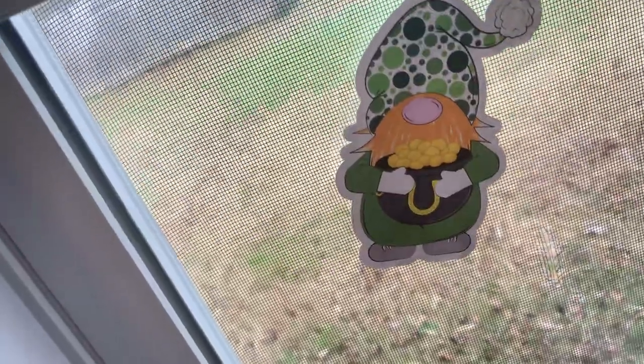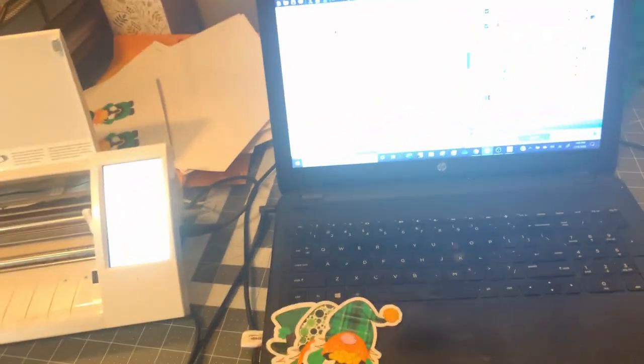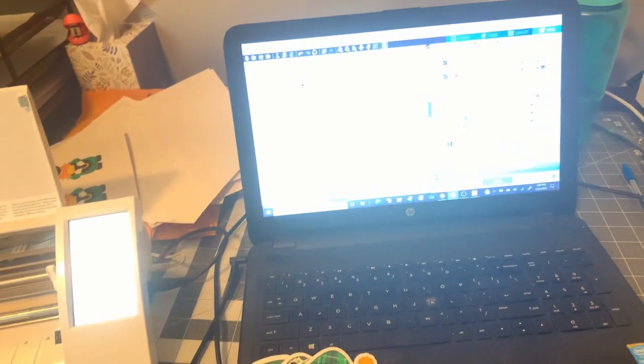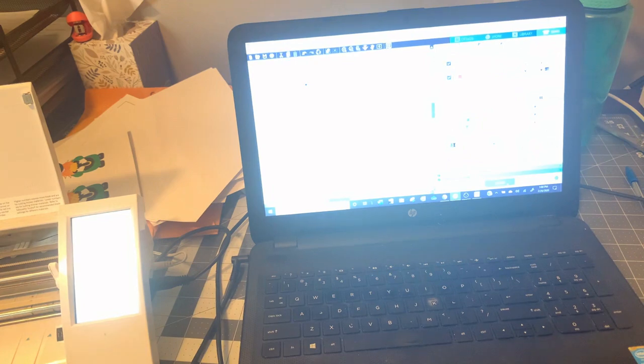We're going to go ahead and print the clear one also so I can show that to you guys as well — I will be doing a second video covering the clear more in depth. Also, if you use a cutting mat you can use the HTV Glitter setting and it will cut nice and smooth all the way through with the backing, and then you can individually bag these and sell them that way as well — that was when I tested this out earlier.